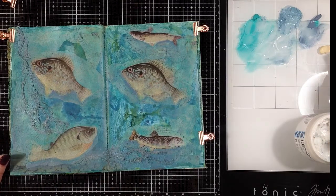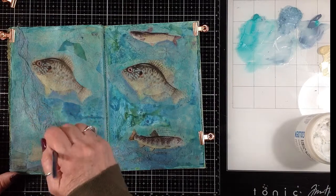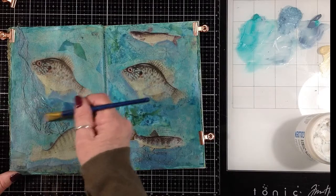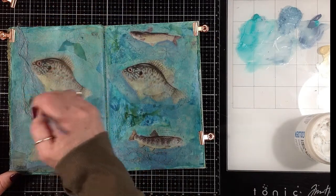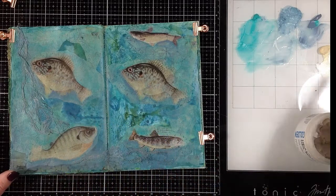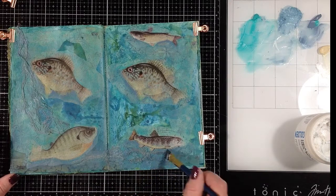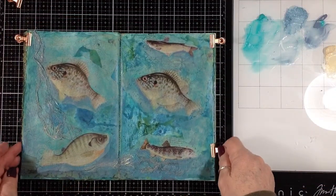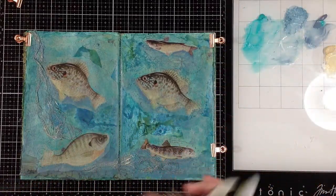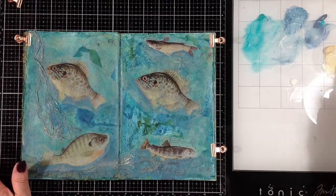I have some Titan Buff acrylic on my mat — I'm going to put some in my brush with some of that matte medium and just kind of hit some high spots on this cheesecloth to give the appearance like the light is shining into the water and kind of glistening off the fabric a little bit. Not a lot, just touches here and there. I think I may also pick up some glazing liquid and some of that Titan Buff and try and give a little bit of a highlight along the top of some of these fish too — if I don't like it I can always wipe it off.